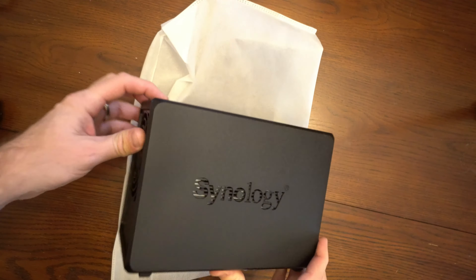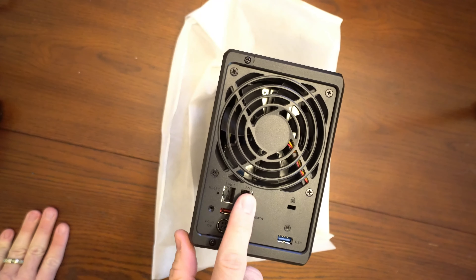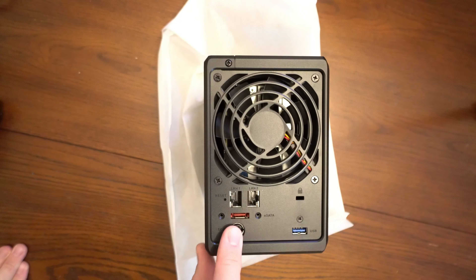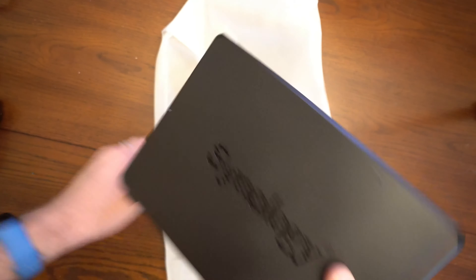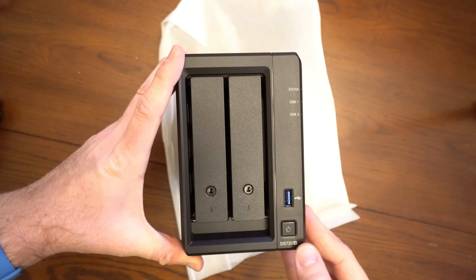And there she is. On the back you've got the two Ethernet ports, an eSATA port, the power plug, and also a USB-3 port. Then looking at the front of the unit we also have another USB-3 port and the power button.